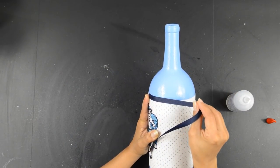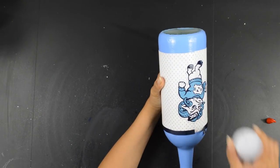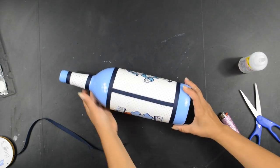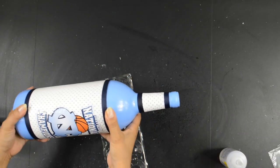Measure, cut, and glue the ribbon all the way around. Do the same to the bottom and on the sides. I then did the same thing to the neck.